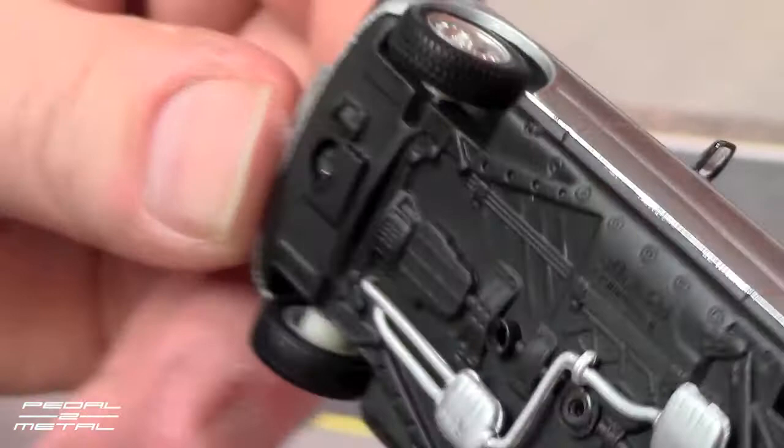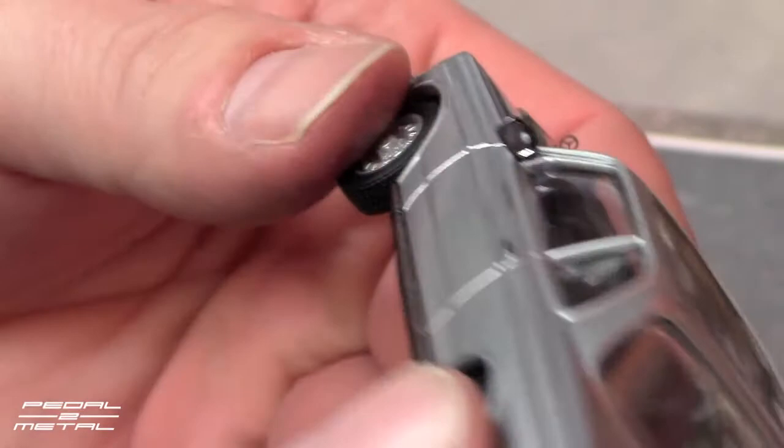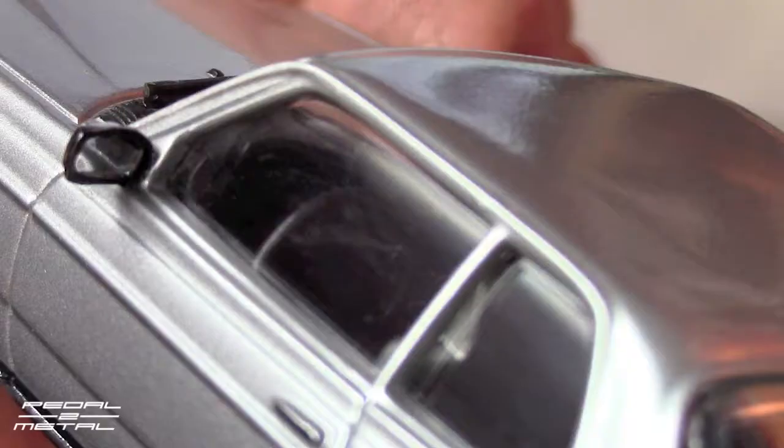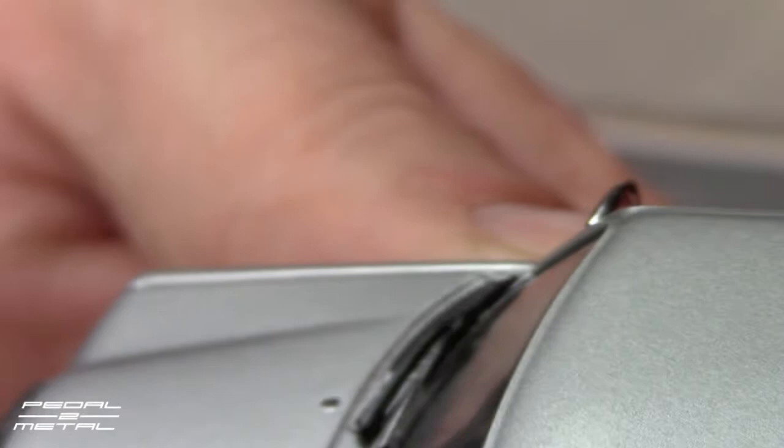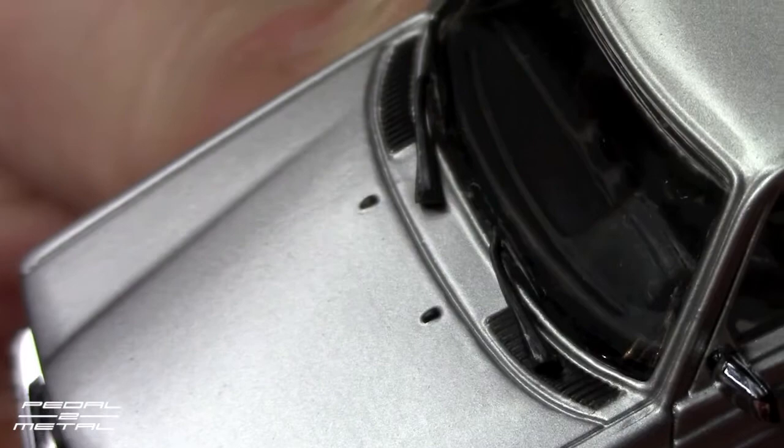Not a whole lot going on with the underneath. There is a set of gauges in there — I'll see if I can get it to focus on that. It's really not an ideal situation with the lighting and the glare from the plastic windows. Wiper detail looks really nice.